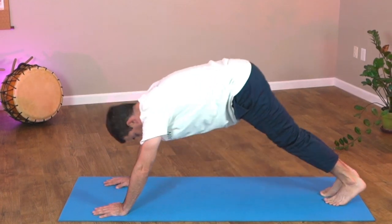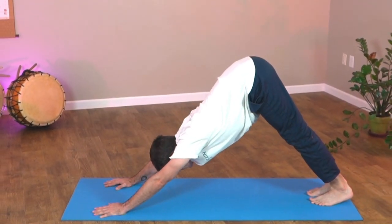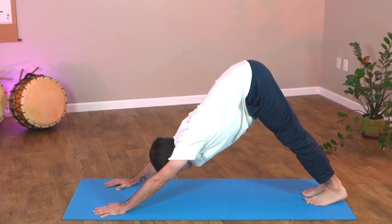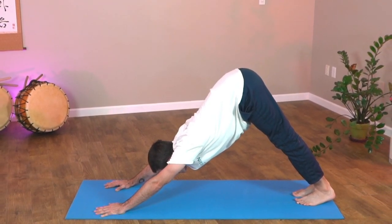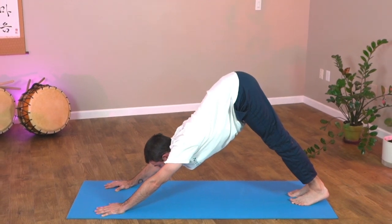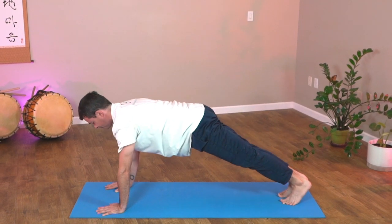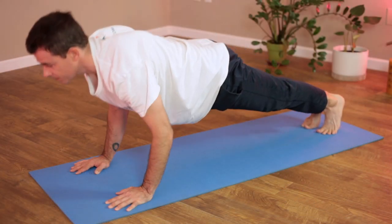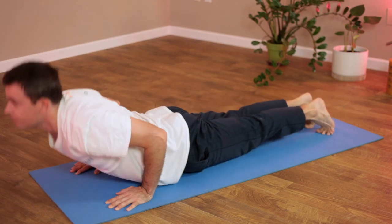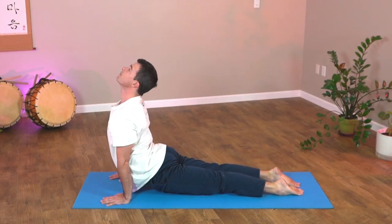Now slowly coming back into a downward dog. Try to lengthen the spine, push the hips up and back, lengthen the back of the legs, heels towards the mat, and breathe. No need to go crazy — just comfortably stretch. Dropping into a plank posture, tighten the core, keep those shoulders down. Drop and pull through into upward dog or cobra again, and breathe.